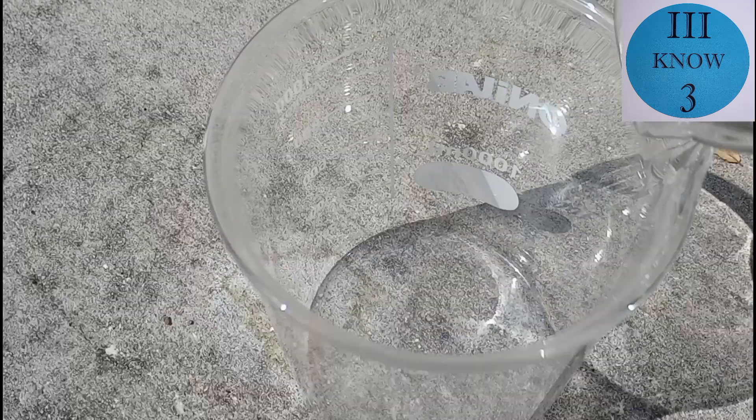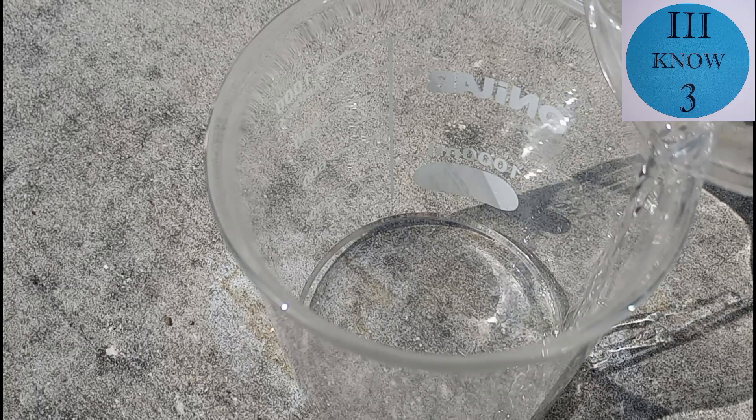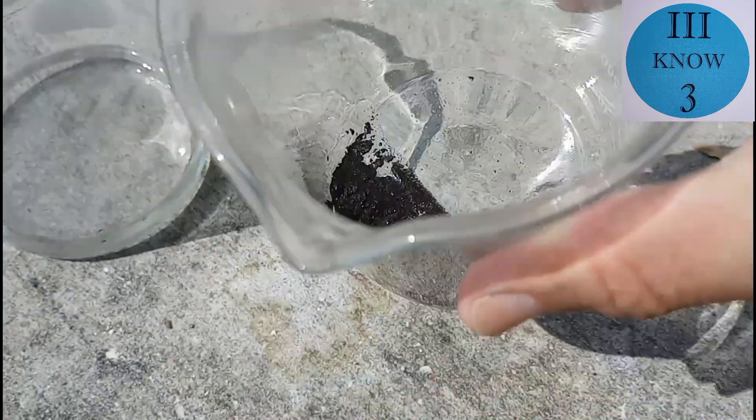The clear liquid should be the aqueous zinc sulfate solution that we were looking for, so we're going to decant off the liquid. Here is the solid substance that was left over — I think that's copper, but I don't know why it's black. I'm just rinsing it really good and we'll use this in a later video.